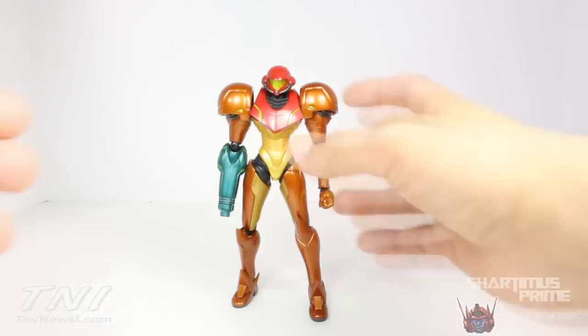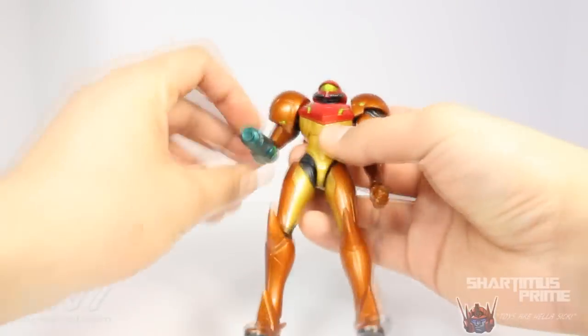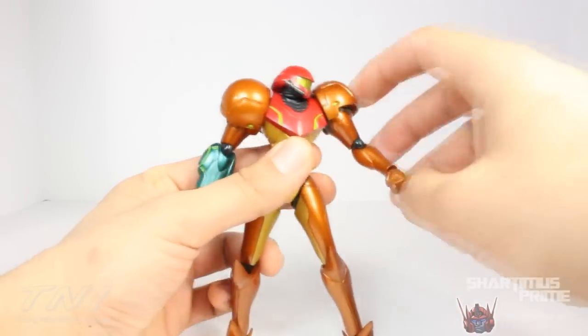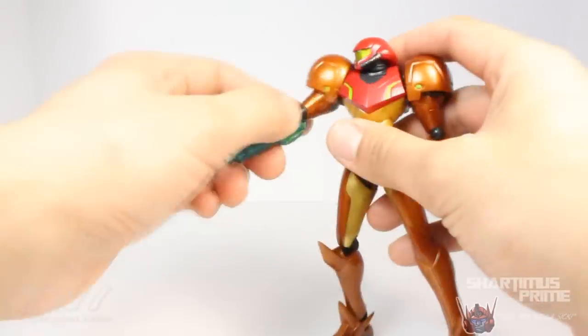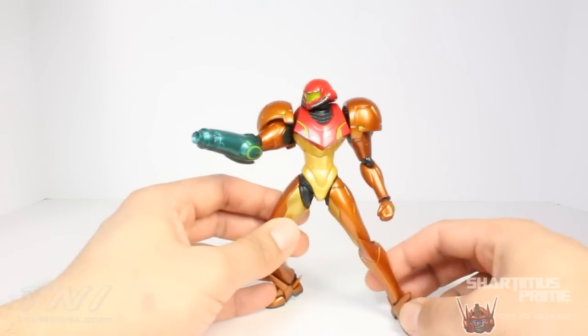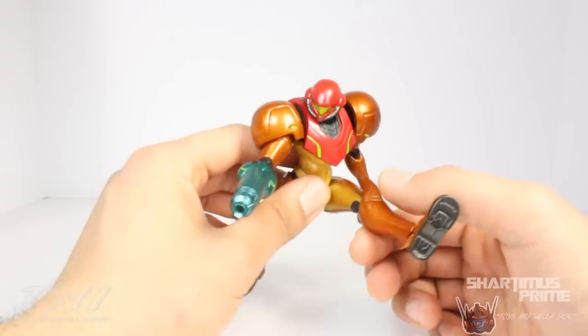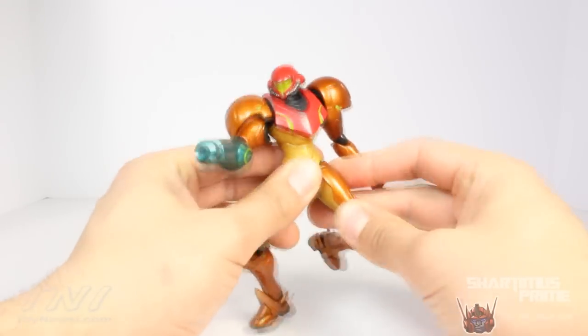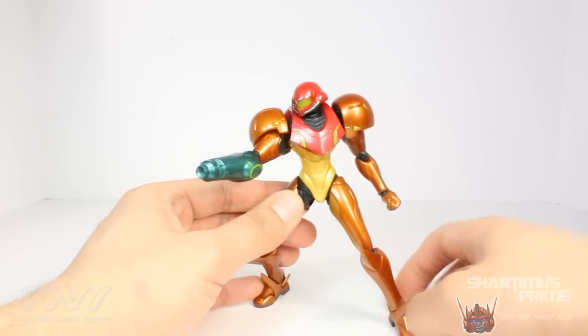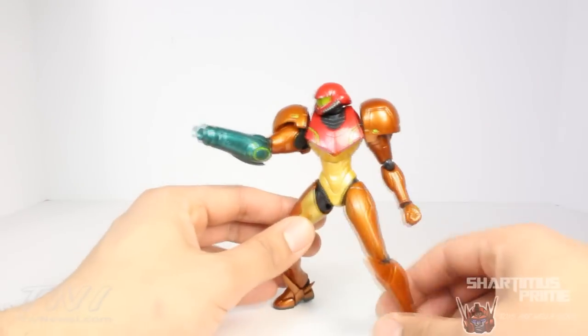I think these Figma figures are amazing overall — the paint applications, the sculpting, the articulation. What else can you ask for? Yeah, they're a little more expensive, around $50 a piece, but you get what you pay for. There are a lot of pictures of this figure, so please check out my photo gallery at ToyNewsEye.com. Hit the like button, leave a comment, and subscribe. I'll catch you guys later. Peace.